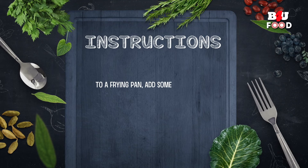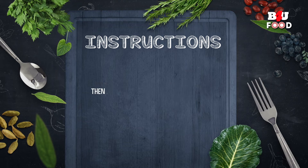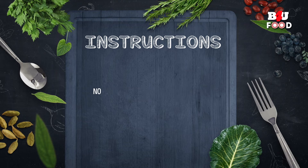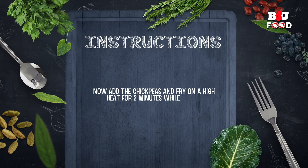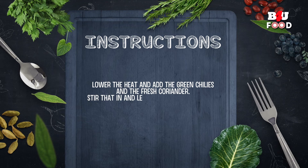Here's a recap of the instructions on how to prepare spicy chana bhaji. To a frying pan add some oil, then add the onions and fry with the salt until the onions have become soft and golden. Then add the chili powder and the spices and keep stirring. Now add the chickpeas and fry on a high heat for 2 minutes while stirring. Lower the heat and add the green chilies and the fresh coriander, stir that in, and let it simmer for 4 minutes, then serve hot.